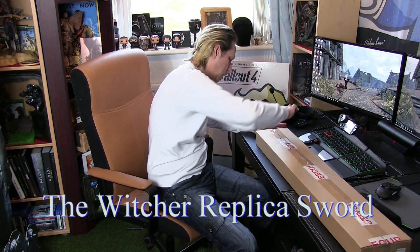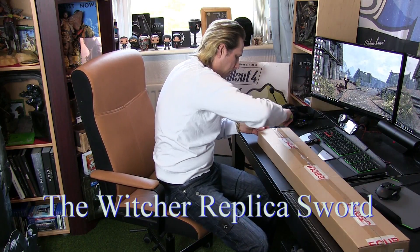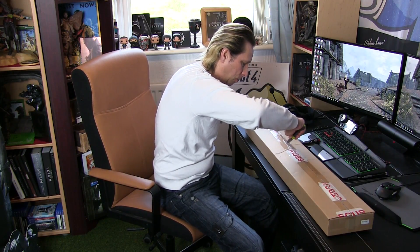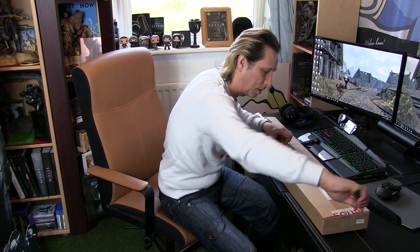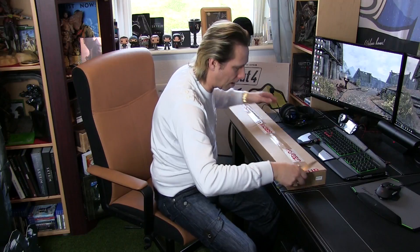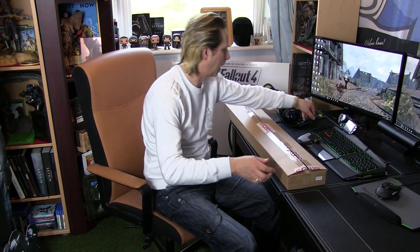I've got a knife here and we're going to just open up the box. Now, this sword I got a while ago — and when I'm talking a while ago, I'm talking a long time ago. I've never really had room to put it. But now, as you can see, I've got this gaming room and I'm gradually filling it up and getting it really, really perfect.